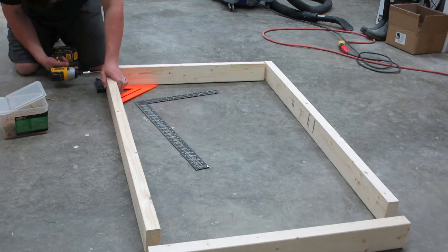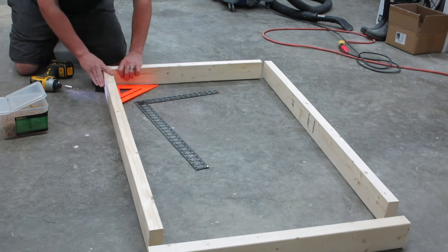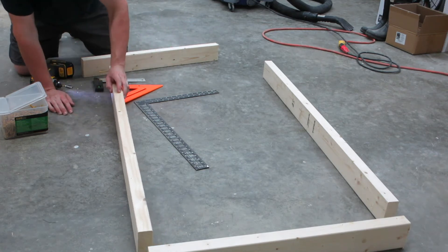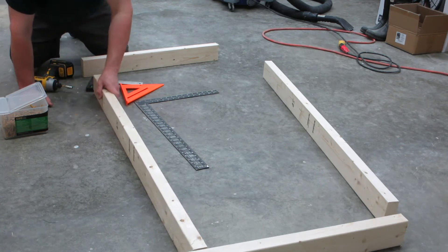I believe the technical term for boards being warped this way is that they are 'crook.' After testing it on both sides, I decided I would just go ahead and switch it.